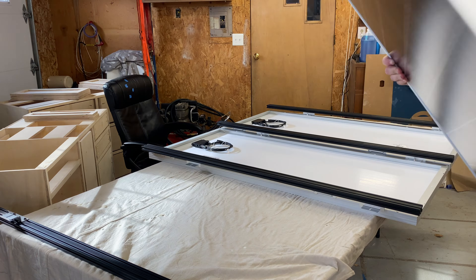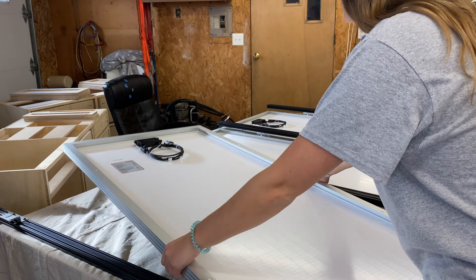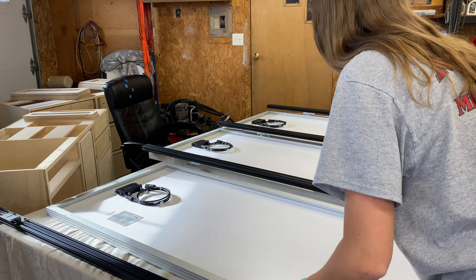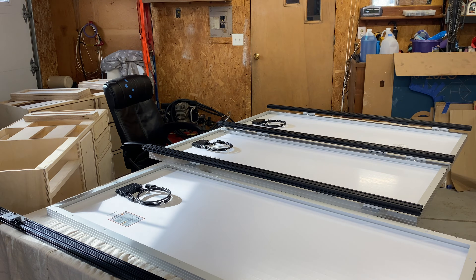Rigid solar panels have a metal frame and glass case to protect the solar cells from scratches, damage, and deterioration caused by the outside elements. However, flexible solar panels aren't as protected with the thin plastic covering that goes over the solar cells, which can be easily damaged and tends to delaminate over time. So, rigid solar panels have a longer lifespan than flexible solar panels.